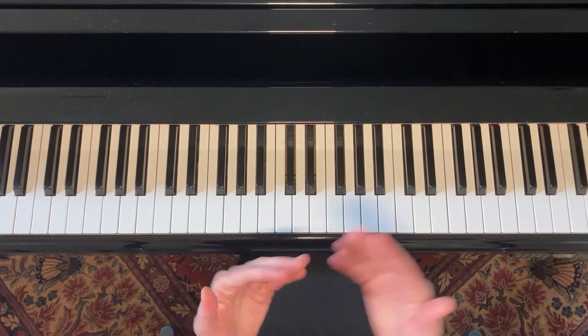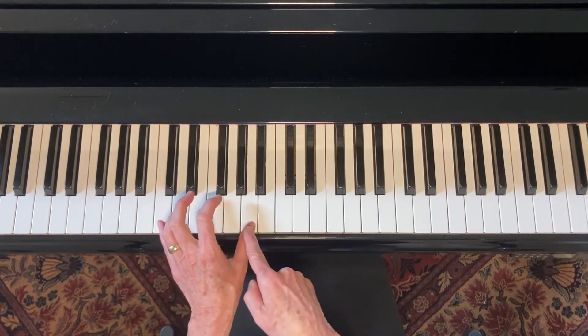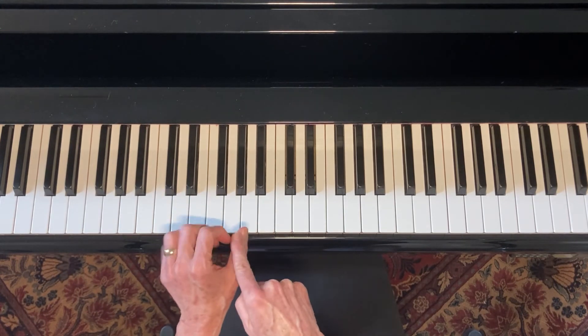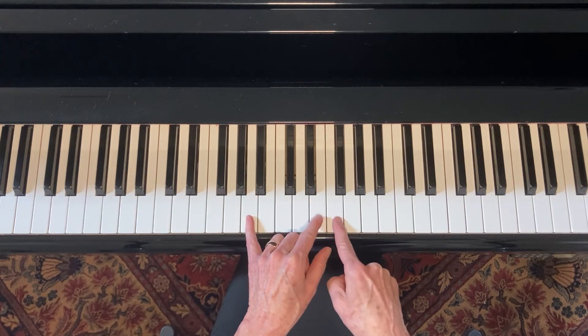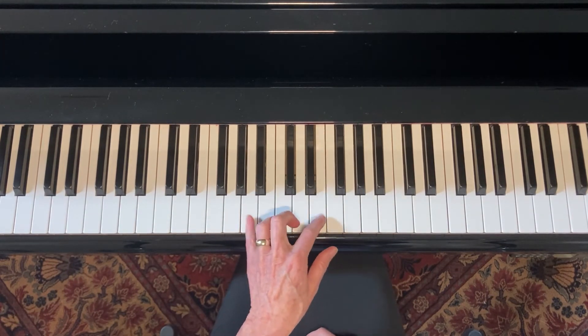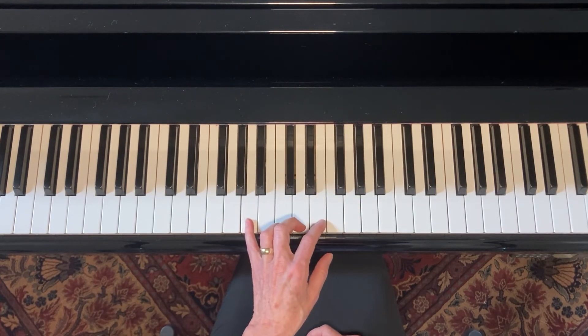You'll be able to hear eventually that you need a whole step between the fifth interval and the sixth interval. So when you got up here, this was the fifth. If you'd gone to here, that was only a half step — it wouldn't have sounded very good.